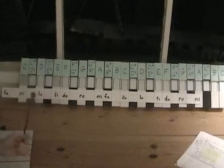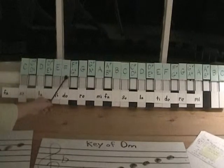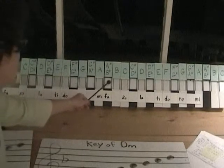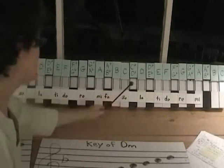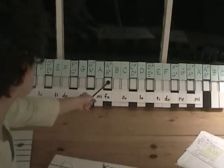That's called a natural minor scale. Let's see what notes we'll need. D to E is a whole step, E to F is a half step, F to G is a whole step, G to A is a whole step, A to B-flat is a half step, B-flat to C is a whole step, and C to D is a whole step. So the key signature we'll need is a B-flat.